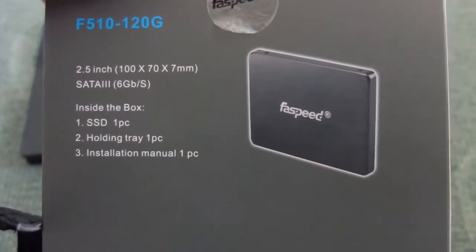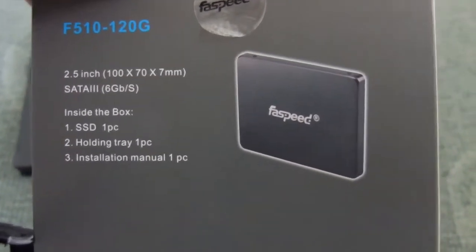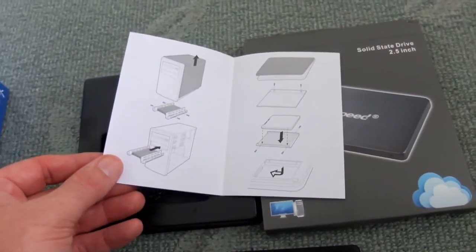Looking at the box, there's not much information on it. The tray is really just for the box packaging — you don't get a cage with it. Basic instructions give you a guide on how to fit the drive.